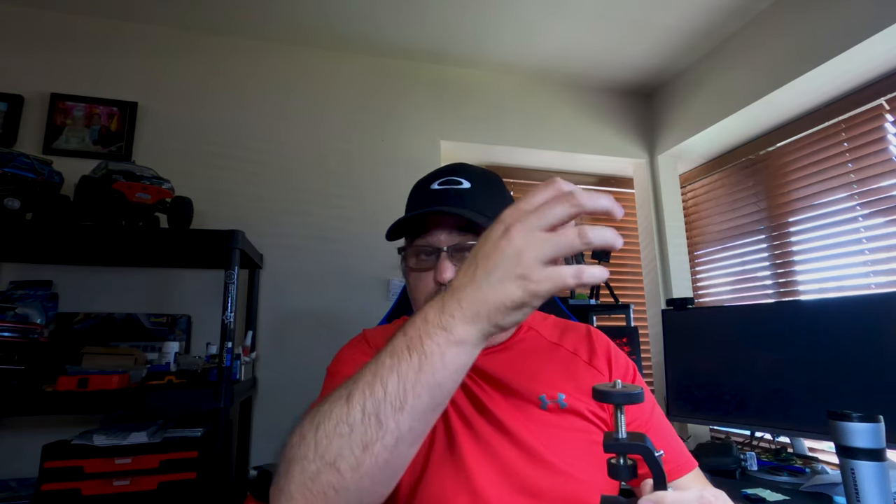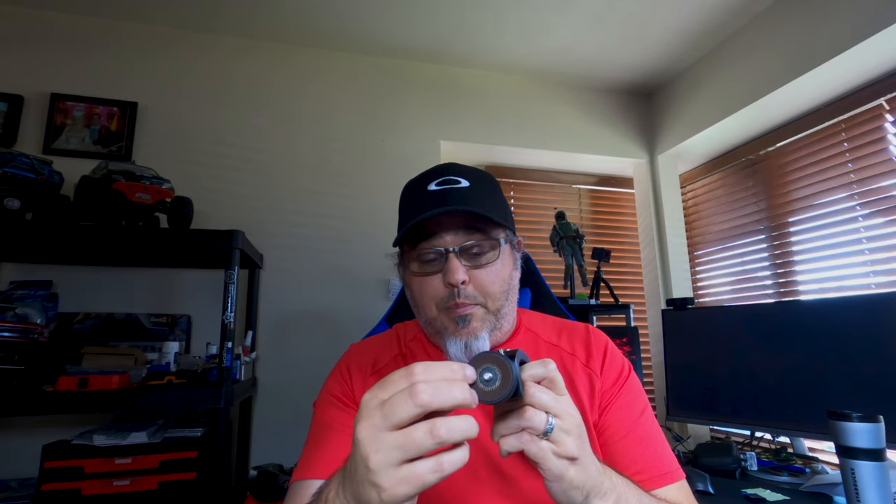The first part of my setup is a clamp from a company called Hoag. They have several different sizes — this one is a camera clamp meant for attaching to a desk so you can mount your camera and shoot video. It has quarter-twenty threads in all different positions and also some rubber pads to keep you from scratching up your camera.